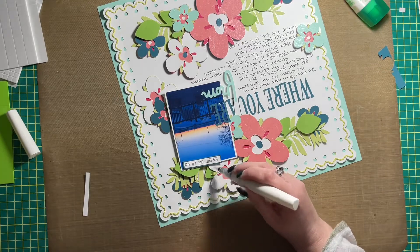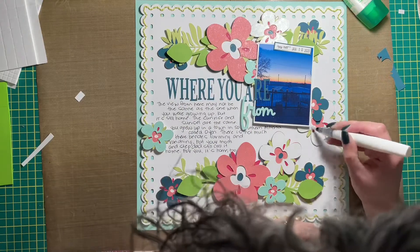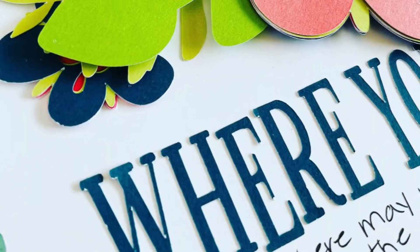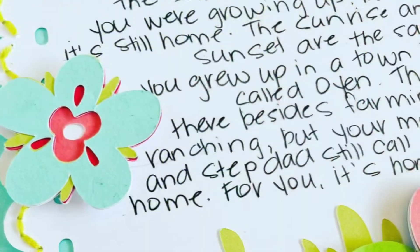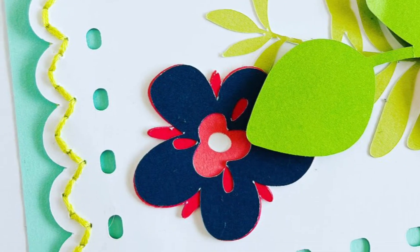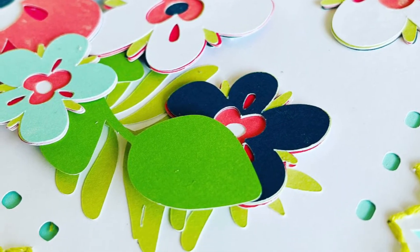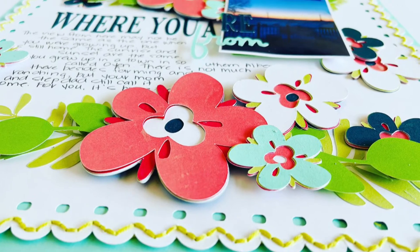Thank you so much for joining me today! I hope this layout inspired you and that you enjoyed today's process video. If you did, please give this video a thumbs up and leave a comment if you feel inclined to. If you're new to my channel, welcome! If you haven't hit the subscribe button yet, make sure you do — hit the little bell and select 'All' so you're notified every time I post a new video. Have a fantastic rest of your weekend, and I'll be back again soon with more inspiration — bye, friends!